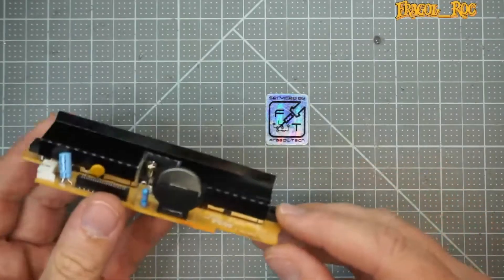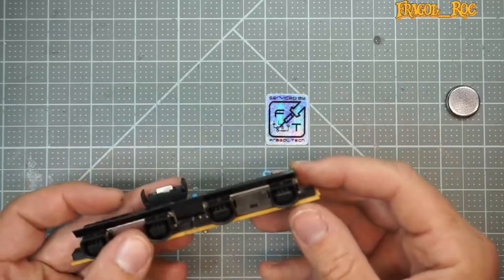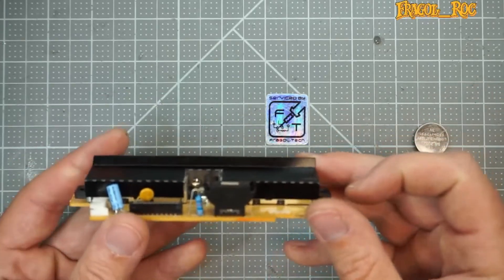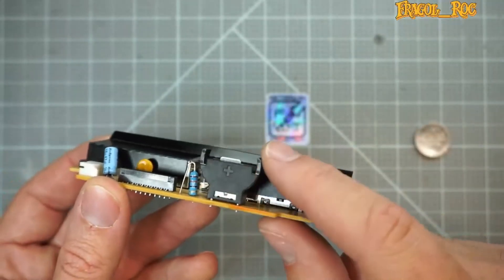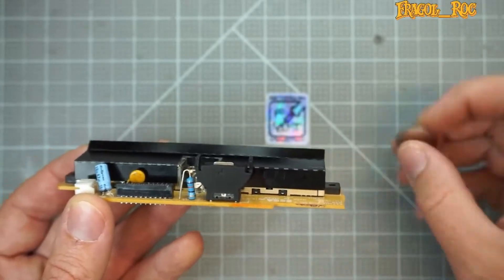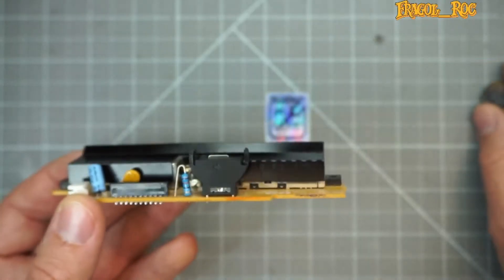Hi guys, Fraggle Rock here. I'm just going to do a quick little video on how to install the battery mod for the Sega Dreamcast. What this does is it replaces the rechargeable battery with a CR2032 by disabling the recharge circuit and putting a diode in there. This particular PCB has already had the battery holder installed and the self-healing fuse, so all we're going to do is install the diode on this resistor so we can put in CR2032s, which are much cheaper than the ML2032s that originally came with the Dreamcast.